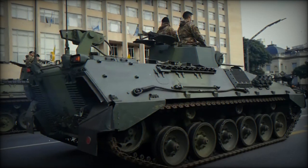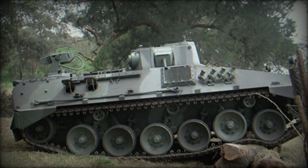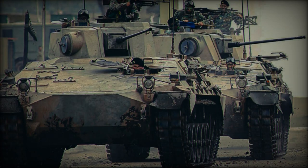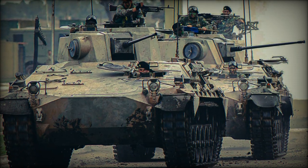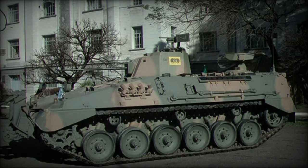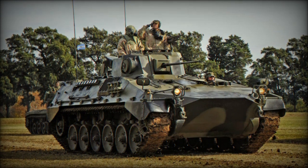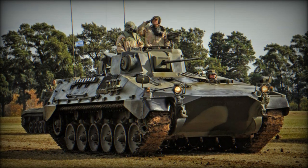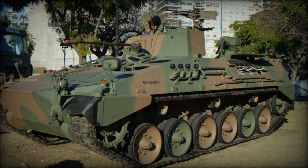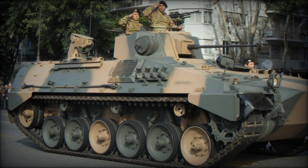Inside, the VCTP can carry six infantrymen in addition to its crew of three: a driver, a commander, and a gunner. Troops enter and exit via a power door at the rear, designed to facilitate quick deployment. The VCTP is armed with a Rheinmetall RH-202 20mm autocannon mounted in a fully traversing turret, allowing 360-degree engagement against both ground targets and light armor. For added firepower, the vehicle can mount an FN MAG 7.62mm machine gun for anti-infantry and anti-aircraft roles. It carries up to 880 rounds of 20mm ammunition and 1,500 rounds for the secondary machine gun, plus two banks of four smoke grenade launchers on each side of the hull.